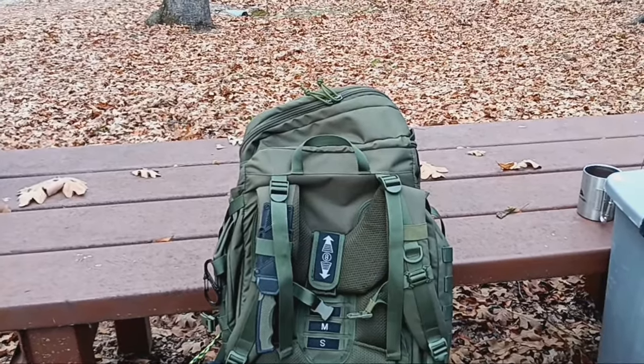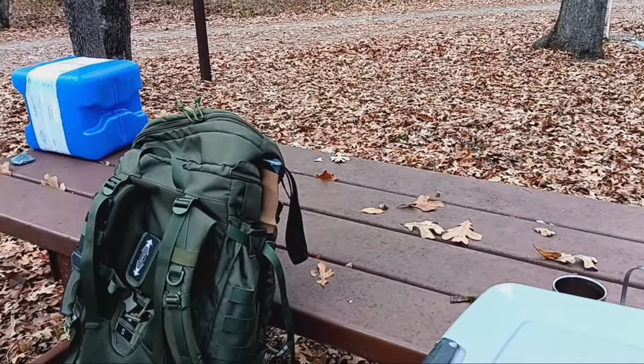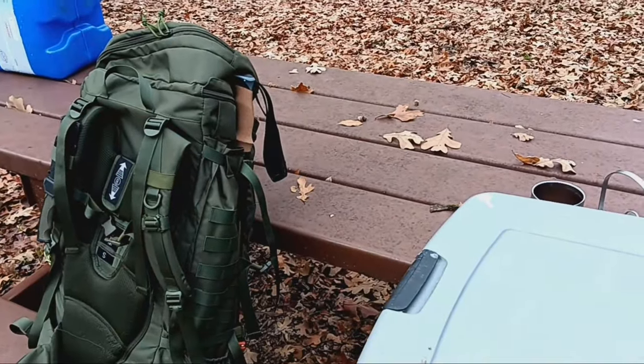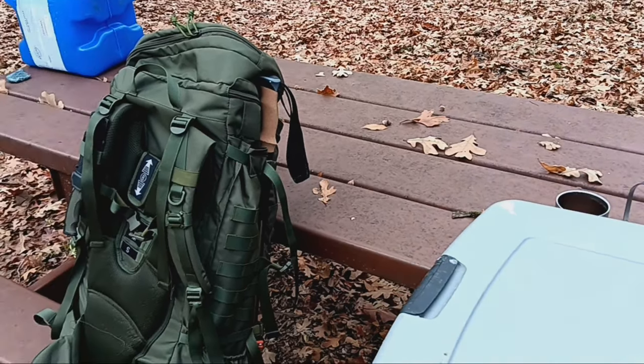This pack has seen an absolute amount of abuse, and it should be good. Hopefully that'll cover everything I want to cover.